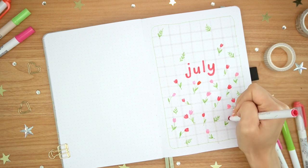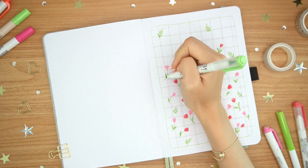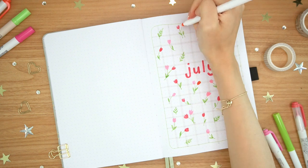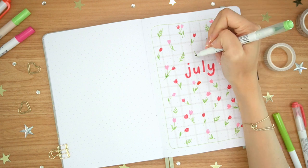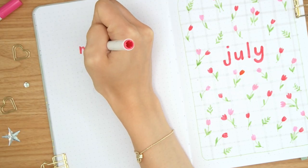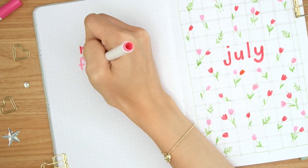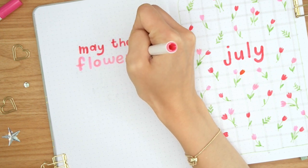On the other side of the spread, I made a quote page using the same lettering style — this sort of cutesy, bubbly letter font. The quote says, "May the flowers remind us why the rain was so necessary." This quote is really applicable to me because the beginning of the year was a little bit rough, but this past month and even currently, things have been getting a lot better. It just really applies because where I'm at now is so much better than where I was a few months ago, and it's just a nice reminder.